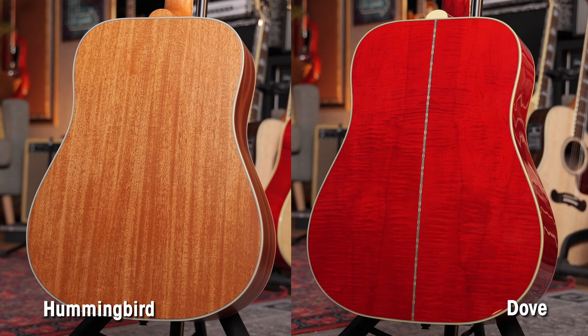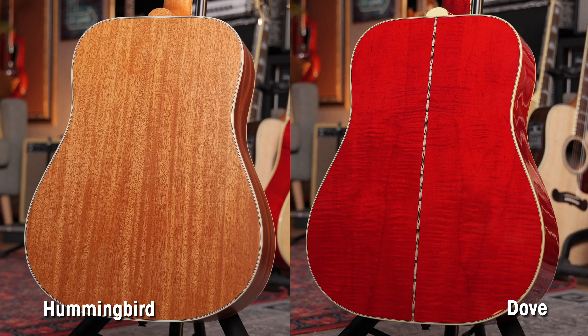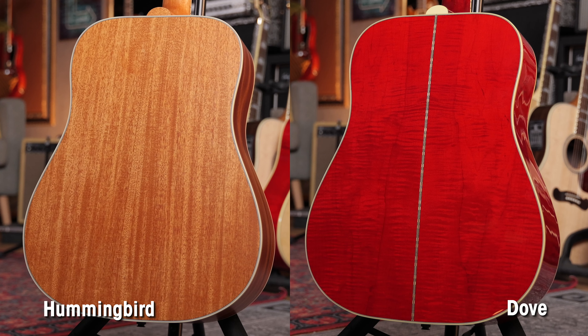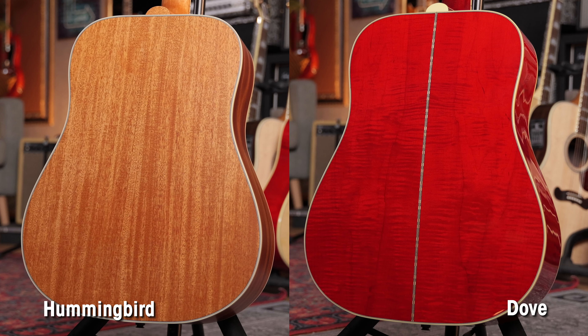The other difference is the wood selection. The Hummingbird has mahogany back and sides, mahogany neck with rosewood board, and a spruce top. The Dove has maple back and sides, a spruce top, and a mahogany neck with rosewood board.